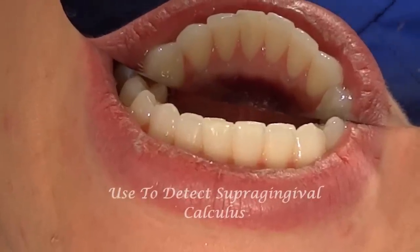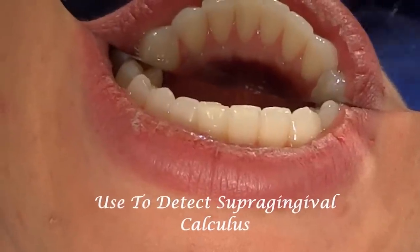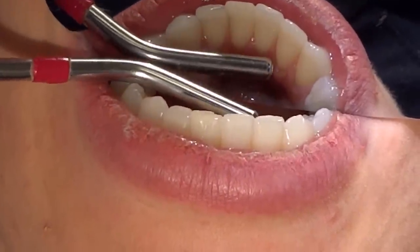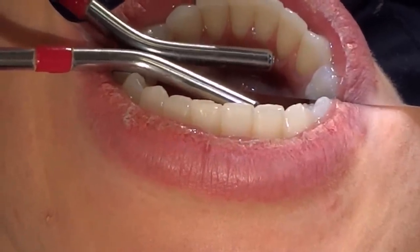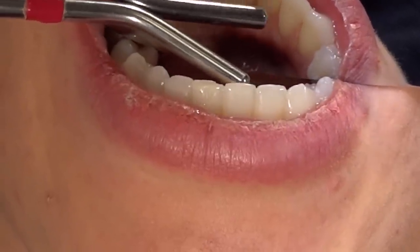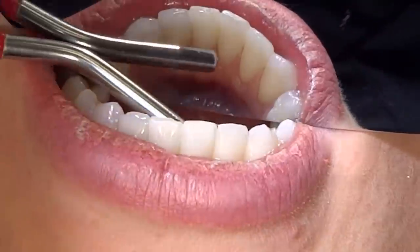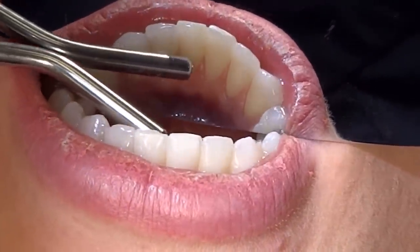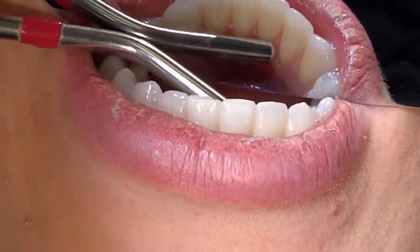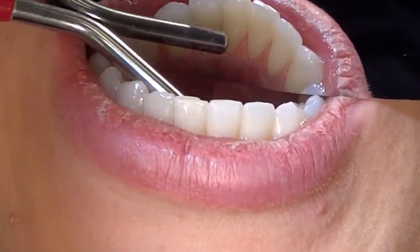Air alone is used in detecting supragingival calculus. When doing this, you want to give a slow and steady stream of air on a particular area. I like to use this most on the linguals of the mandible — nice and slow and steady. You have to use quite a bit of air on a particular surface to be able to see the calculus magically appear.